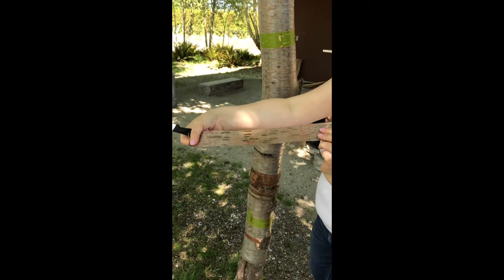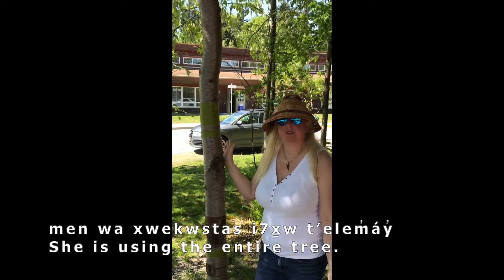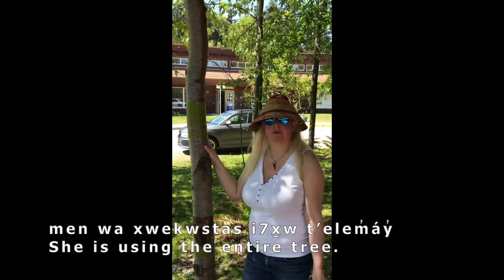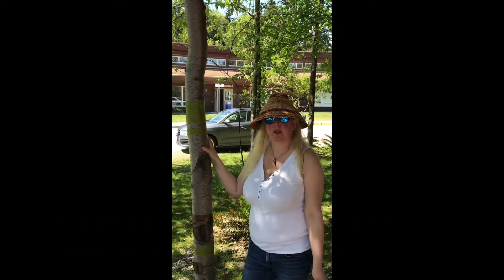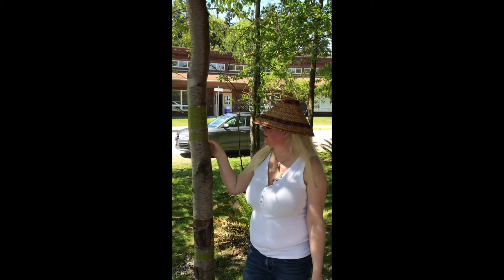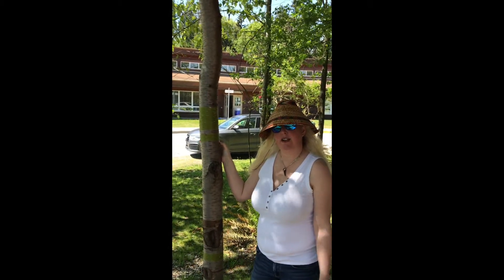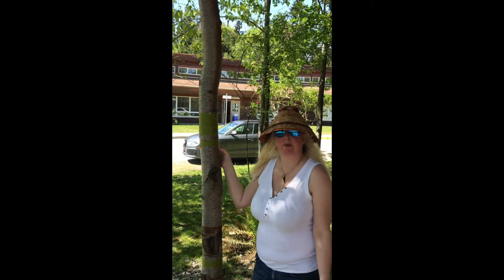We're going to cut down this cherry tree, and then what we're going to do is use the wood for smoking wild meat, use the inner bark for medicine, and then use the outer bark — this layer here — for designs on basketry. We'll also use it for making fishing implements.